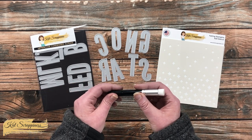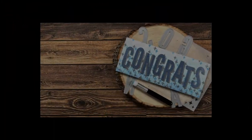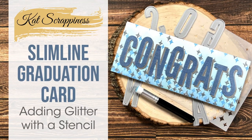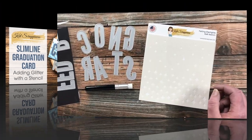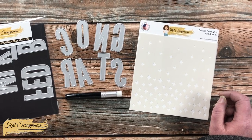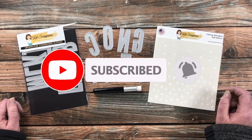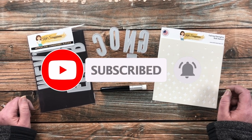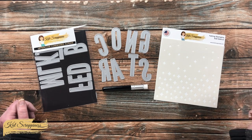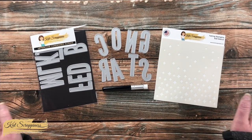I hope you'll stick around and see what I create. If this is your first time to the channel, I hope by the end of this video you'll be inspired to click that subscribe button and ring the bell for notifications. If you're already a subscriber, welcome back!